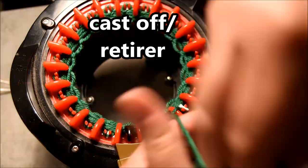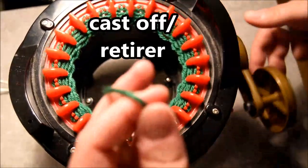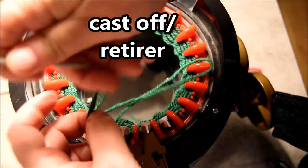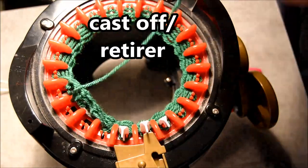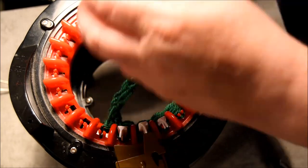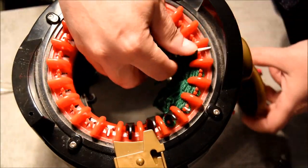Crank the machine to make sure it releases all the stitches, then stop just before the yarn feeder to prevent the machine from releasing all the stitches in one shot. Time to remove it with your yarn needle — grab every stitch just the same way that you did for the red part of the strawberry.